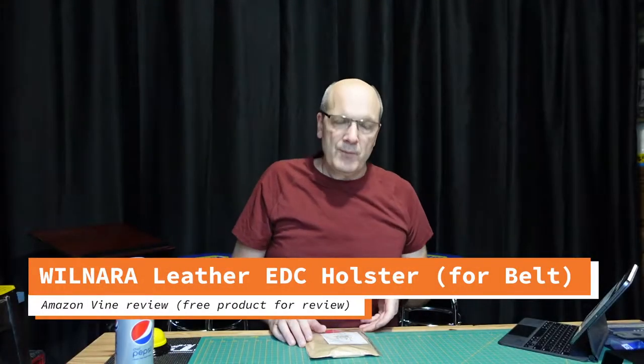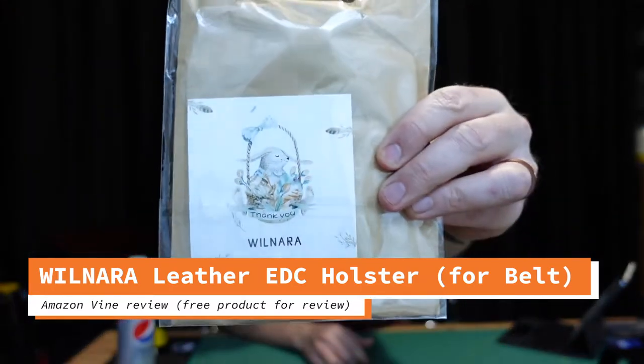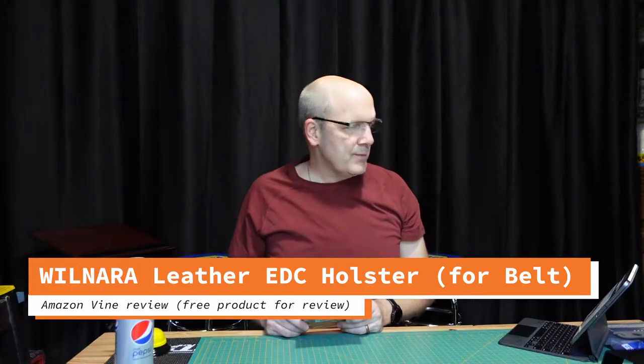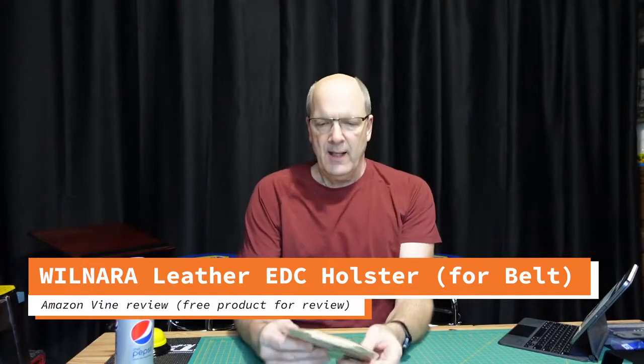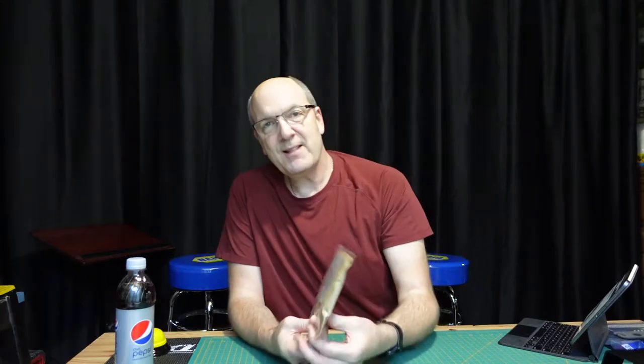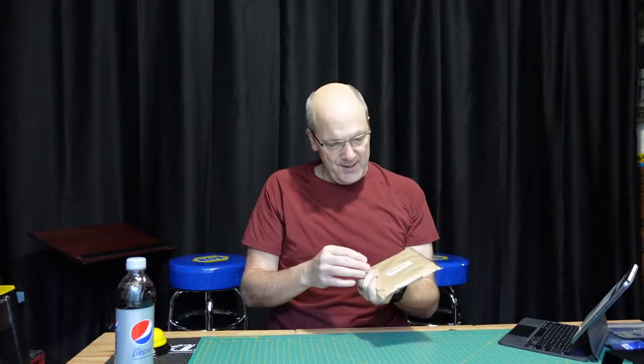Hey everybody, ready for another workbench review! This time it is of the Wilnara leather EDC tools pocket holster. When this came through from Amazon I'm like, what did I order — then I recognized it. Nice package, so if you want to gift this to somebody, most guys will be surprised but happy with what's inside.